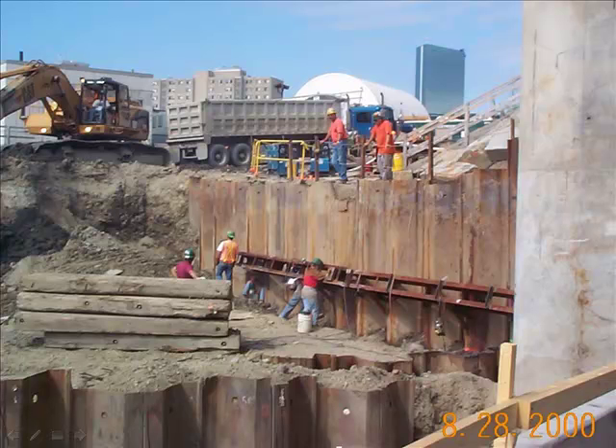Here is an illustration of a steel sheet piling installation. The workers are engaged in installing a whaler, which is made up of double channels back to back with a space in between them. The space is to accommodate the installation of tiebacks, which is the method being used to support the steel sheet piling in this instance.